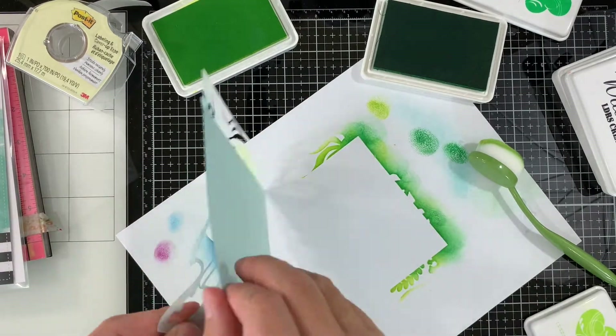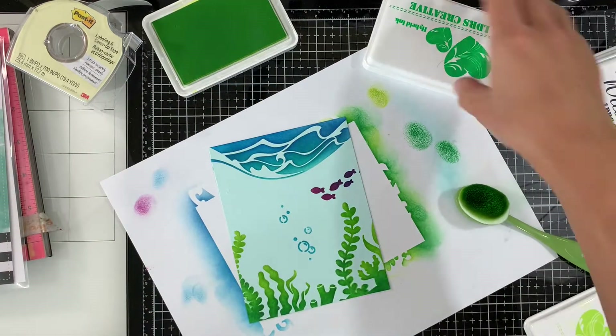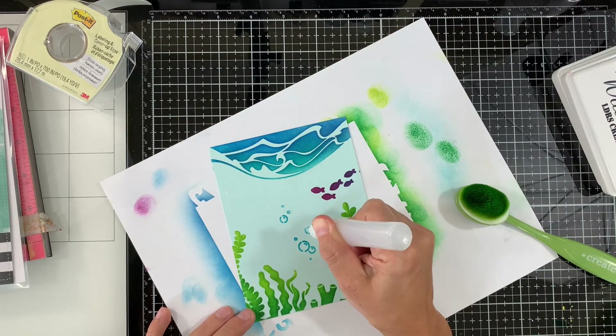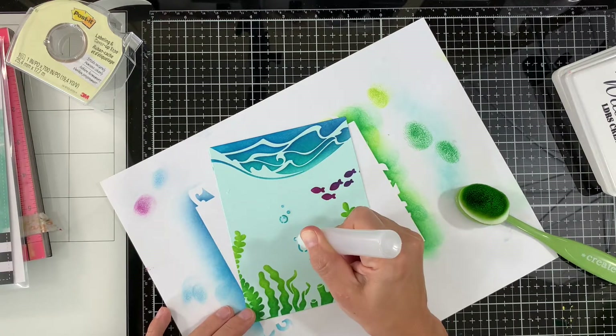Now we are done with the background. I'll apply some glossy accents lacquer pen onto the bubbles for a little bit of extra interest, and I'll set it aside to dry.